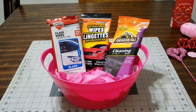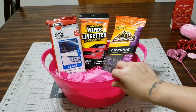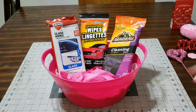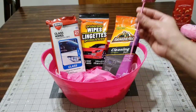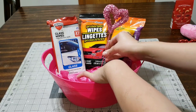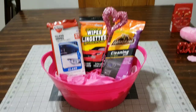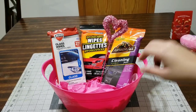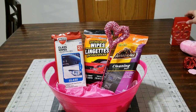Remember to grab all the stuff you need for your basket — not everything makes it in the basket and that's okay. If you take away or add more, it doesn't matter as long as you make it just how you like it. This little pick I picked up for a dollar at Michaels. I'm going to move everything around and rearrange stuff.